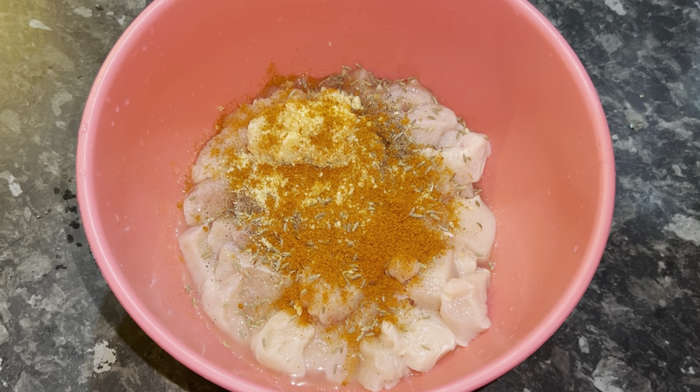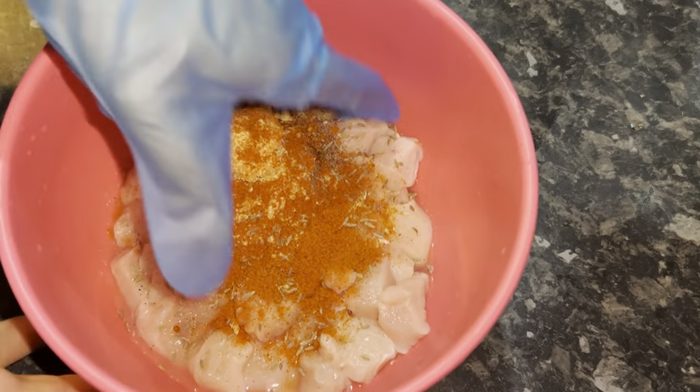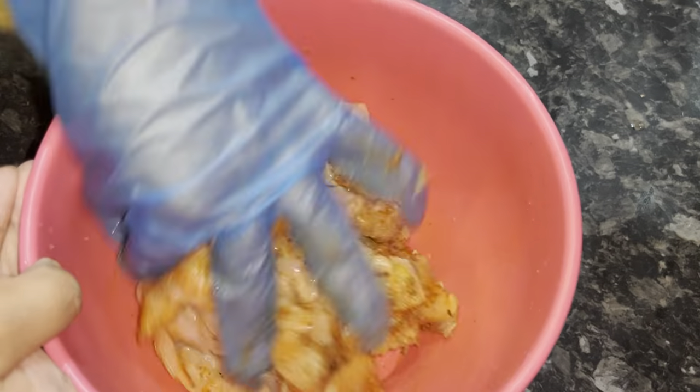A teaspoon of red chili powder. I'm going to mix that thoroughly and marinate the chicken for half an hour.